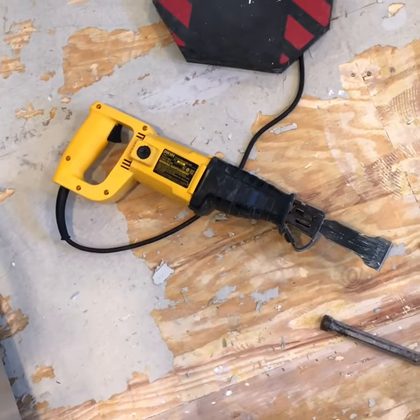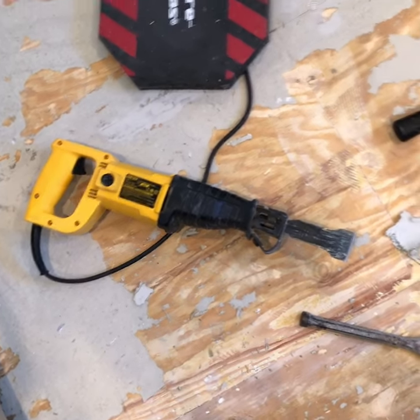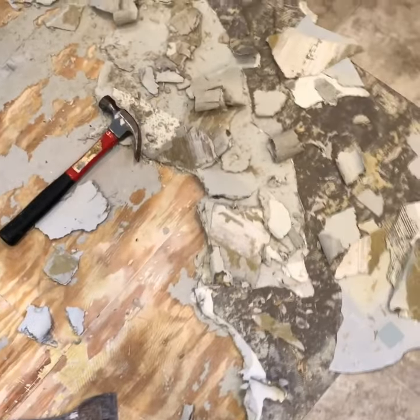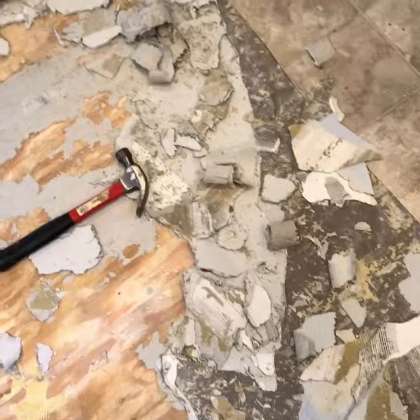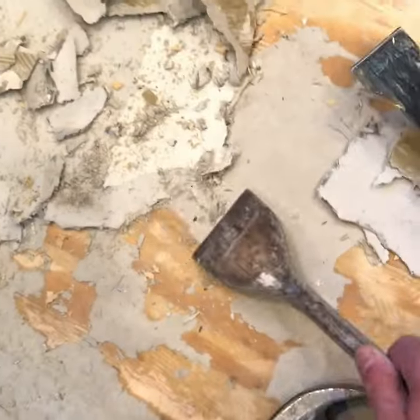I'm just an amateur — maybe there's a better way to do it — but every professional I talked to told me there was no way to pull up this floor and that I was going to have to encapsulate it. This method worked quite well. I'll show you real quickly here how well it comes up.